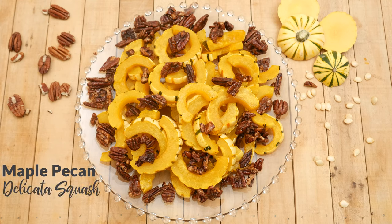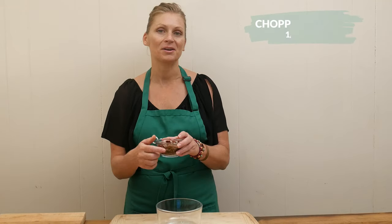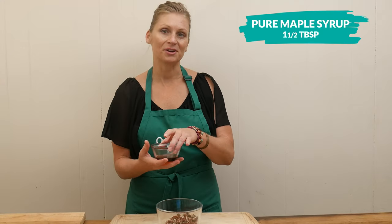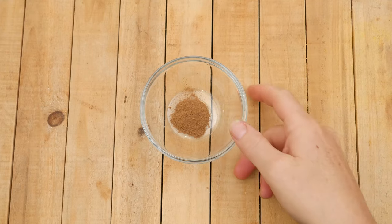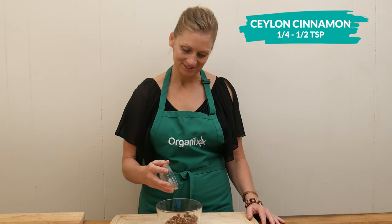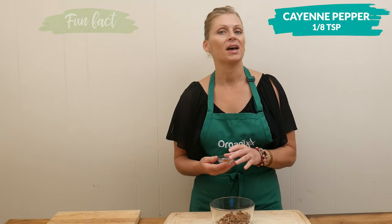Begin by preheating your oven to 375 degrees Fahrenheit. Then in a small mixing bowl we're going to add one half of a cup of roughly chopped up pecans. Over your pecans pour one and a half tablespoons of pure maple syrup. Next we're going to add one quarter to one half of a teaspoon of Ceylon cinnamon, just depending on your taste.